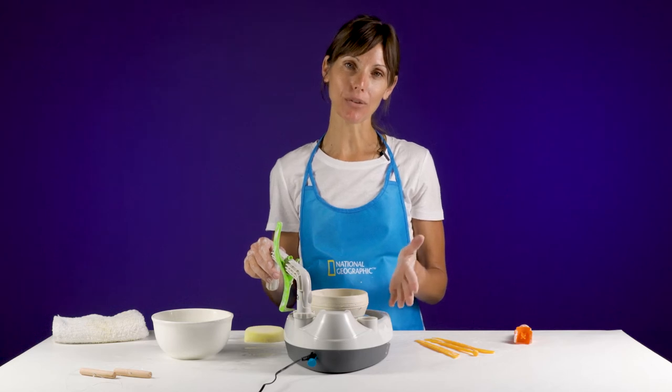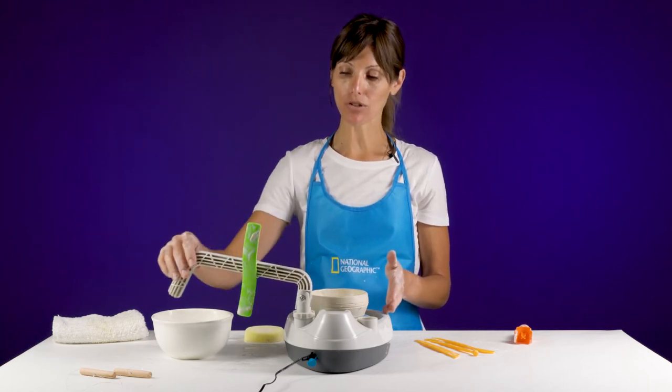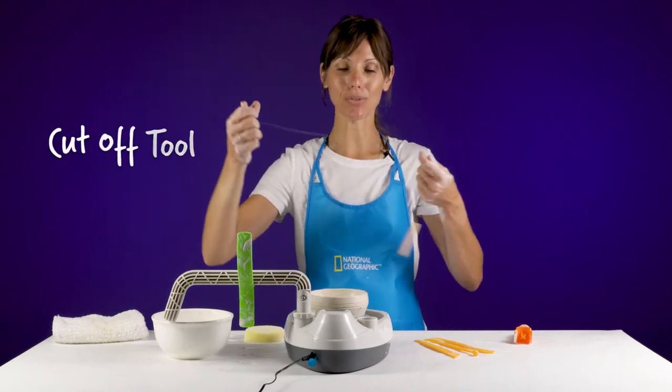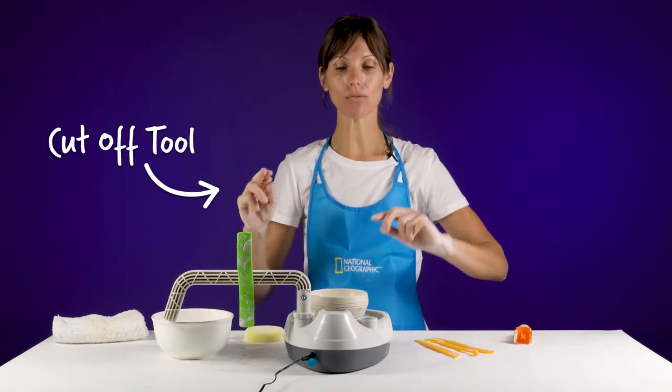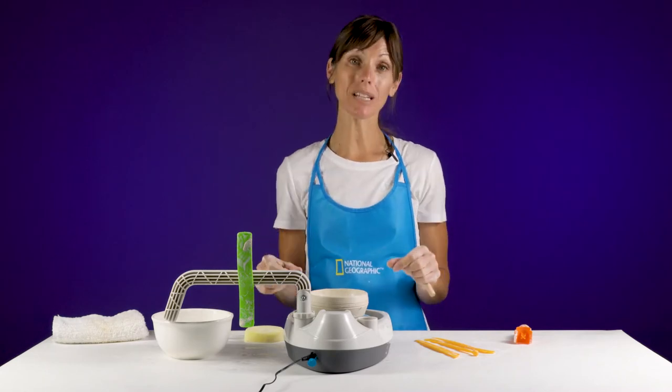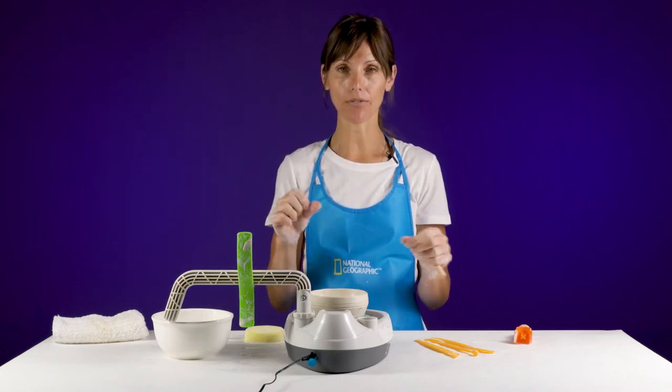Once your piece is done and you like the way it looks, make sure your tool arm is out of the way, then get your wire cutting tool. You're going to use this to remove the piece from the bat head. If you do it when it's wet, it is a little bit easier than if it gets too dry.